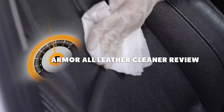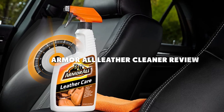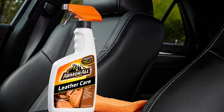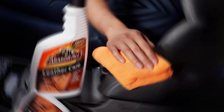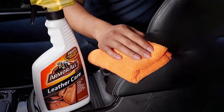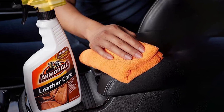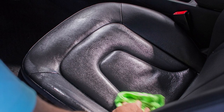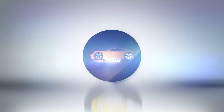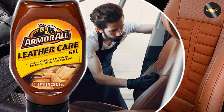Hello and welcome to our video review of the Armor All Leather Cleaner. If you own a car with leather seats, you know how important it is to keep them clean and looking new. But with so many products on the market, it can be difficult to know which one to choose. That's why we've tested the Armor All Leather Cleaner, and in this review we'll share our experience with you. So without further ado, let's get started.